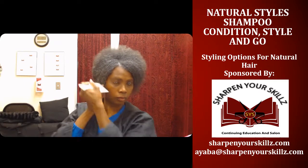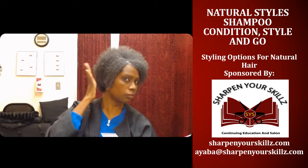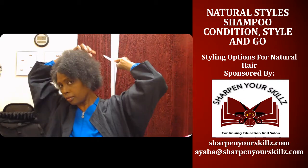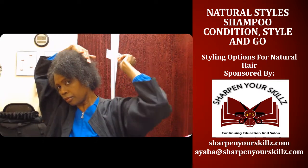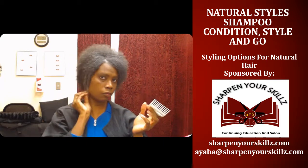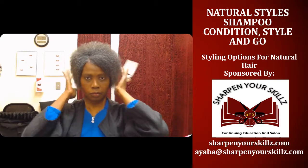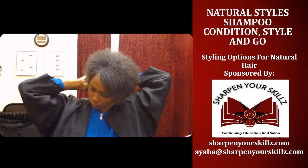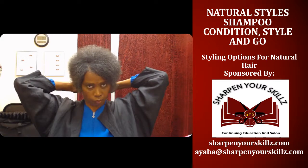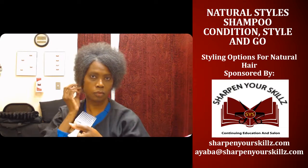Continuing to use the pick to bring the ends down around the sides and in the front, just shaping my hair all the way around. Using the pick to bring my hair down in the back and once again on the sides.